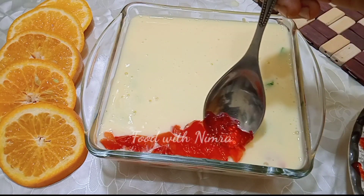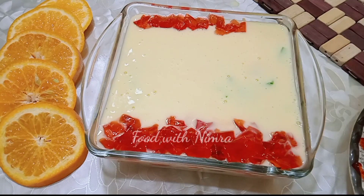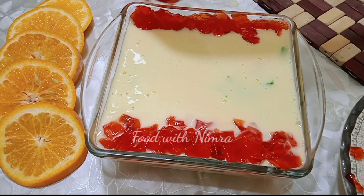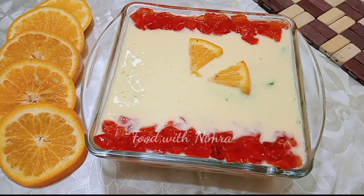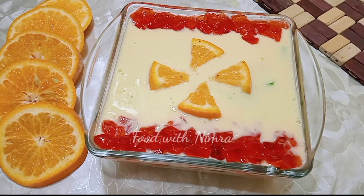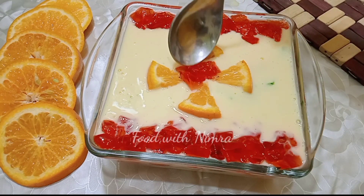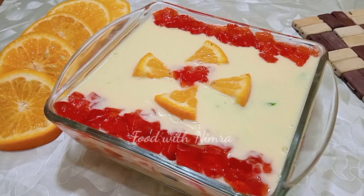Now add a little design on top. I have made a border with red jelly on all four sides. Then I cut orange slices and made a little design which looks beautiful. In the background you can add jelly pieces and then place a cherry on top. The dessert is now ready.